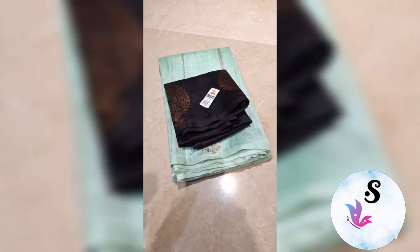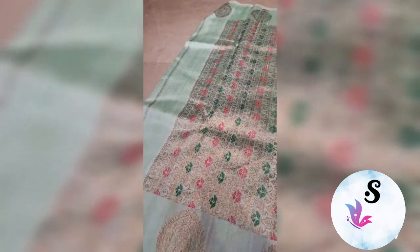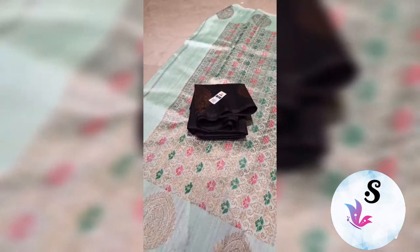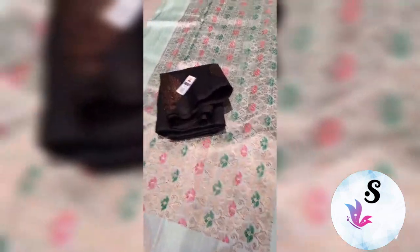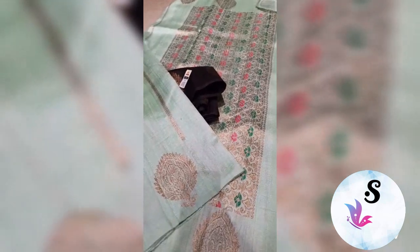Banarasi pure helm dupian raw silk, silk mark certified — sea green color with black combination. The rich pallu with upper and lower both sides equal bootas and lining. This is the look of the saree, fully minakari weaved and antique zari work.